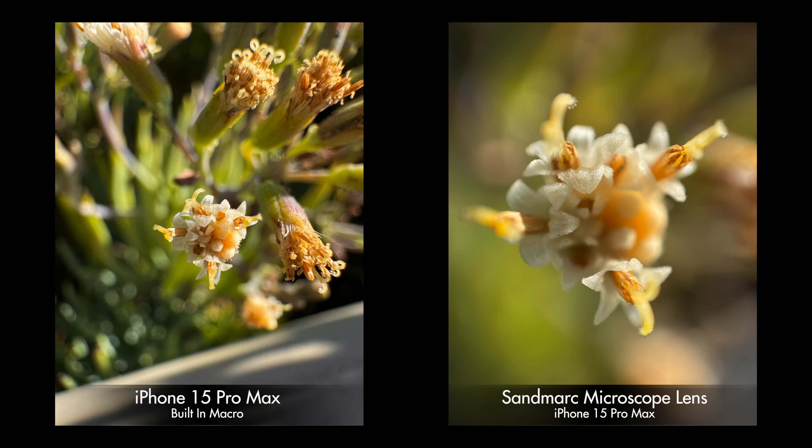If we simply compare the macro camera on most smartphones versus the Sandmark microscope lens, there's just no contest. It's really cool that we can already capture some macro photography on most smartphones, but this simply dials it up to 40 times.